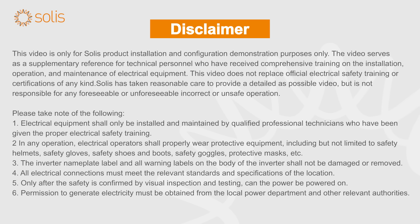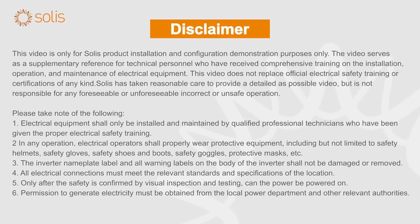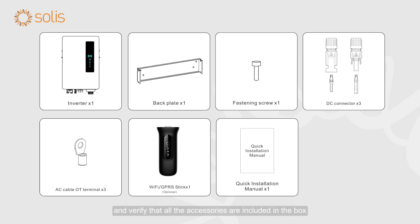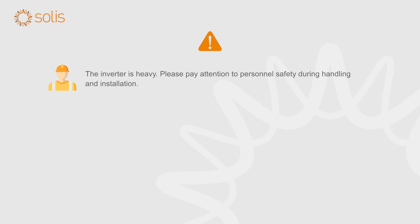Attention! Electrical equipment shall only be installed and maintained by qualified electrical technicians. Please read the inverter user manual before installation and verify that all the accessories are included in the box. The inverter is heavy. Please pay attention to personnel safety during handling and installation.